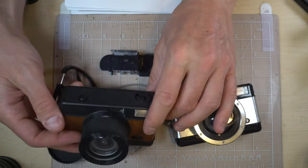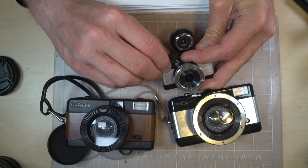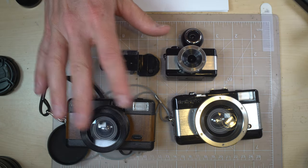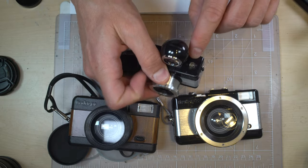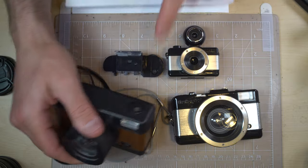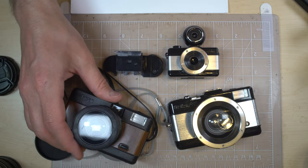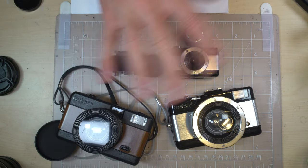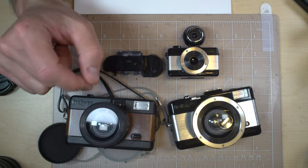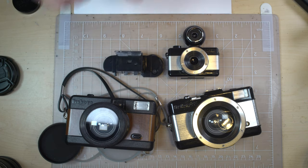The Fisheye 1 just has instant and doesn't have bulb, and the Fisheye 110 has bulb and instant only. These two models both have a built-in flash, and the 110 has a PC port on top. These have a built-in flash as well as a hot shoe on the Fisheye 2. The flash syncs at both shutter speeds. These are the only point-and-shoot cameras I know of with circular fisheye lenses, and I believe they are the widest-angle point-and-shoot cameras ever made.